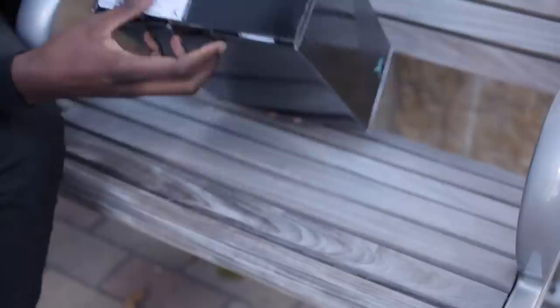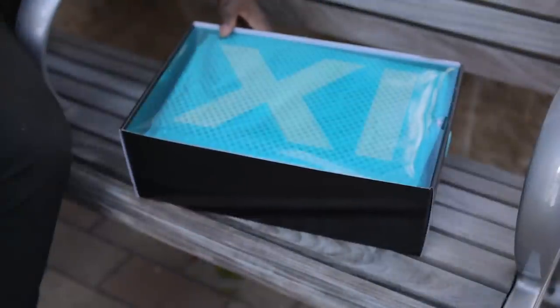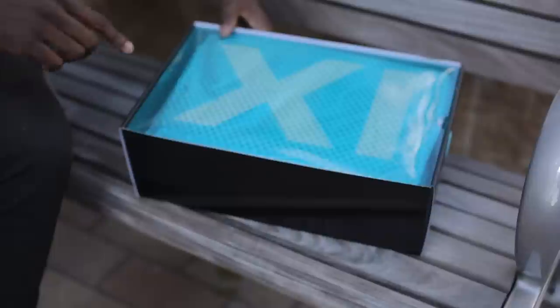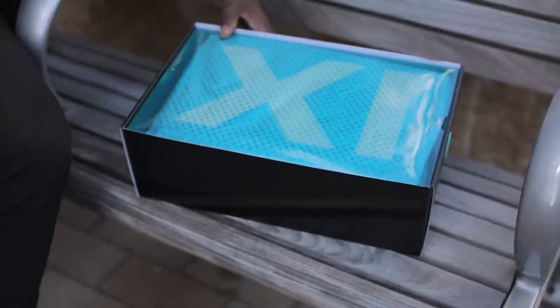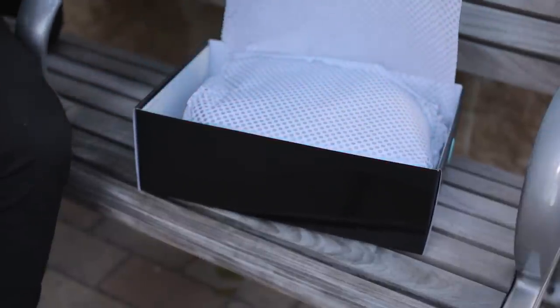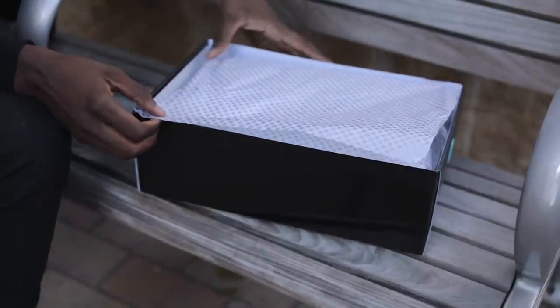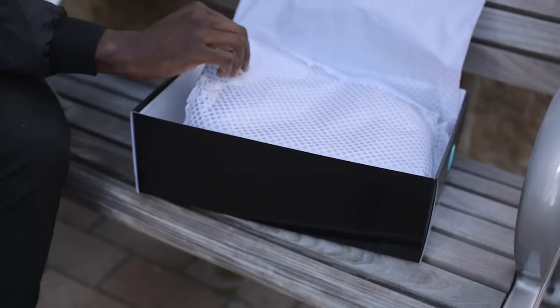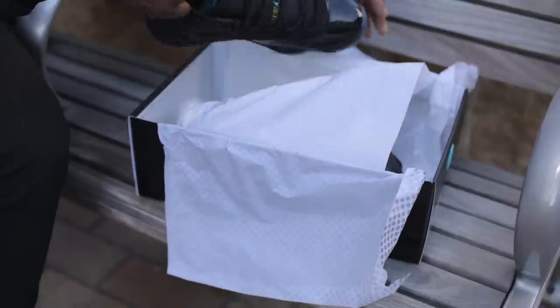So let's open it up. Of course, we have the plastic covering that has also been a recurring theme for the Jordan 11, with the words: 'Tinker made them shine, Mike made them fly, and you made them iconic.' I'll assume that's a direct shout out to yours truly, so shout out to Jordan brand for the good look. Popping that off, it looks like the carbon fiber is getting some shine with this metallic silver paper. And finally, what you've all been waiting for — the shoe itself.